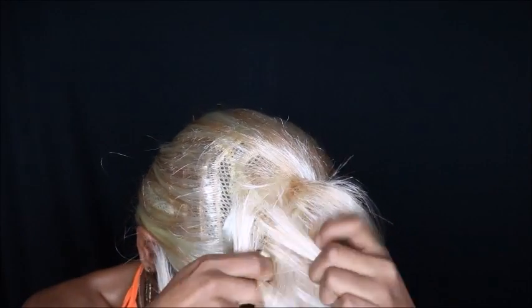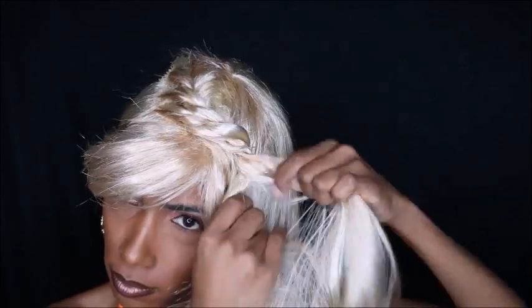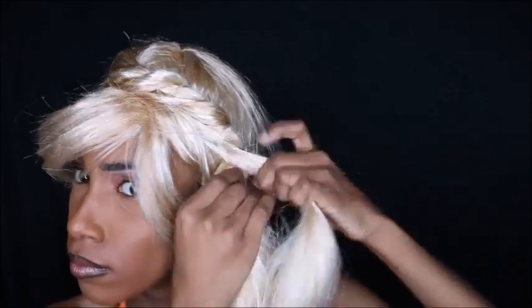I seriously struggled with this wig. I tried to curl it and it didn't look right, and then I tried some other things and that didn't look right either, so I ended up doing a flat twist. I know it doesn't resemble the character's hairstyle from the movie, but I had to do what I had to do. I went with a flat twist in the front and a ponytail in the back.